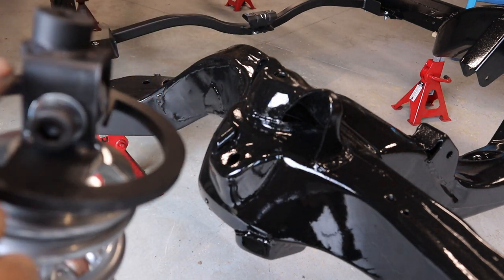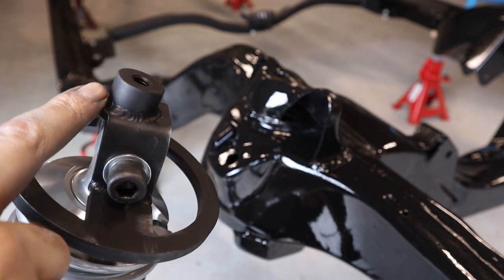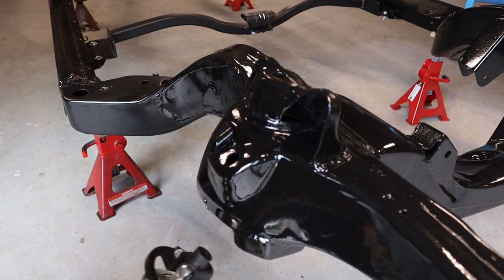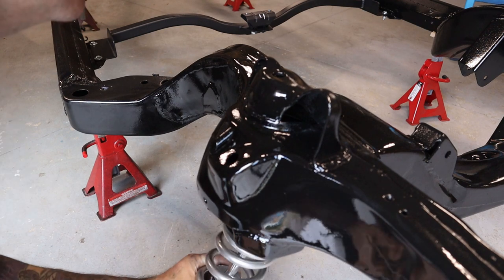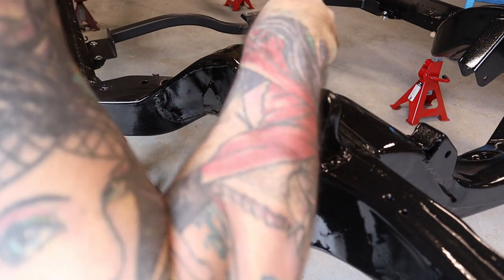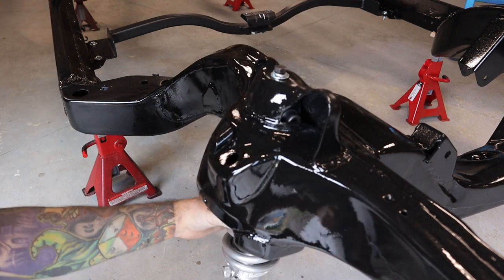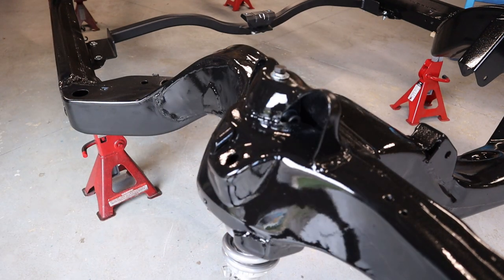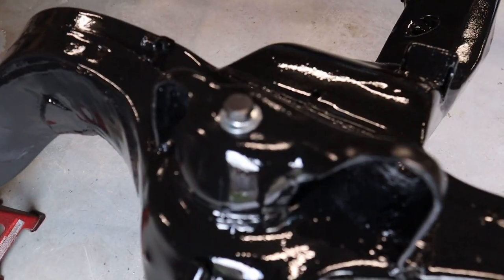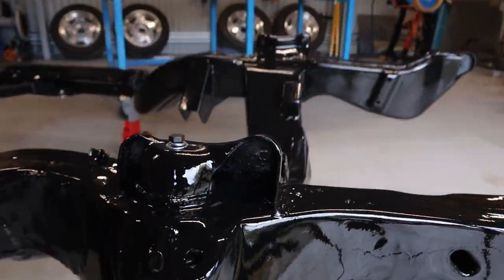You'll see that there's a radius here and then it's flat here — you want the radius pointing outwards. Once it's positioned correctly, fit the bolt that goes into the top and tighten that up.